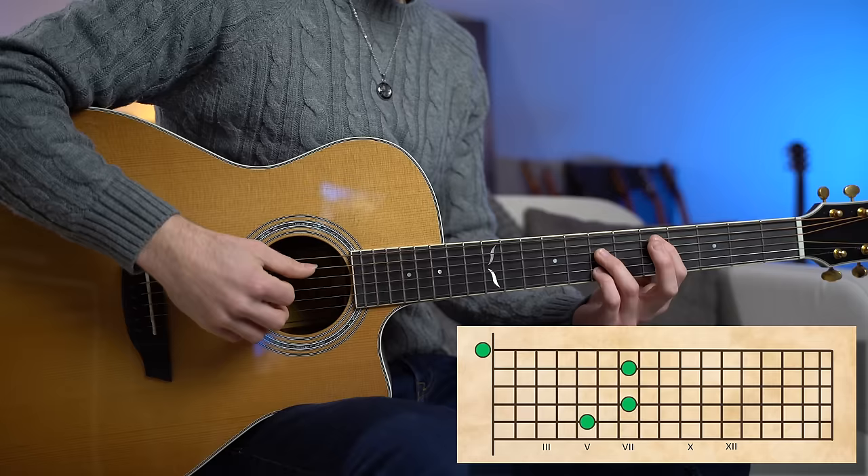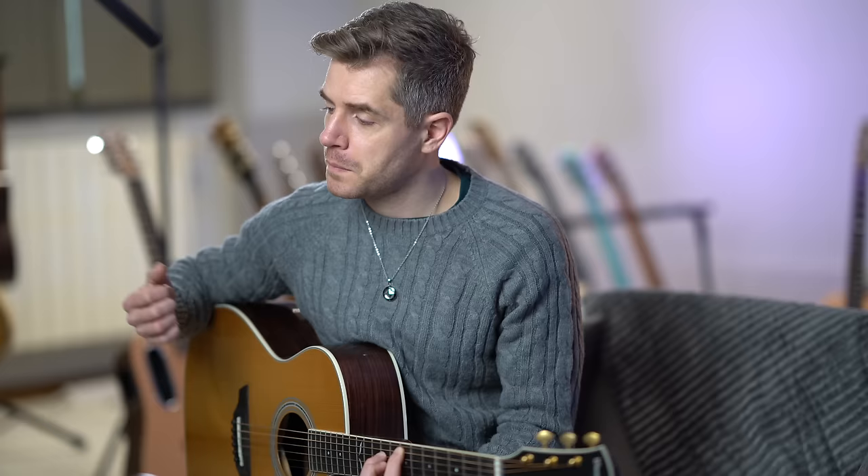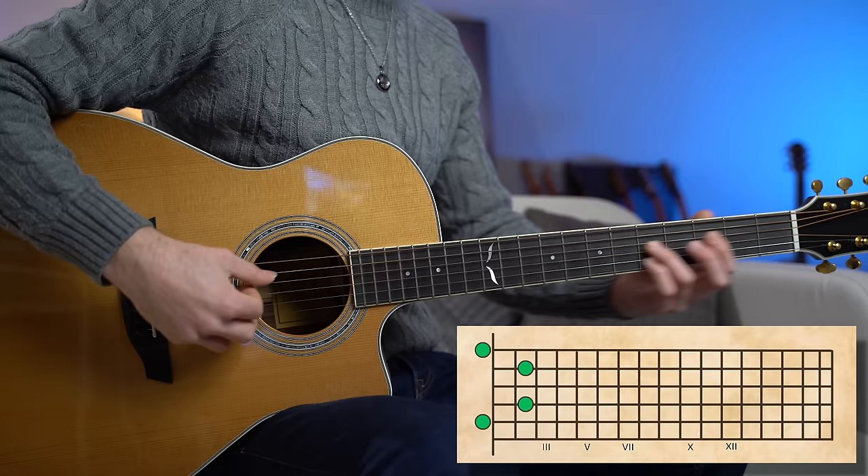Now let's go back to the D add nine chord, then E major on fret seven, and we finish with the A major. So the open E string adds a different color to certain chords — for the D major, for the B minor, and for the F sharp minor.